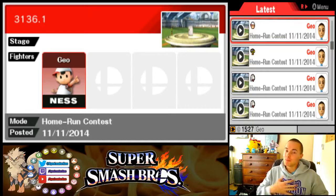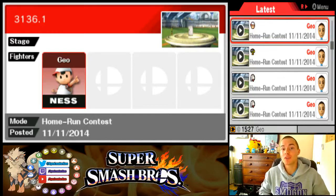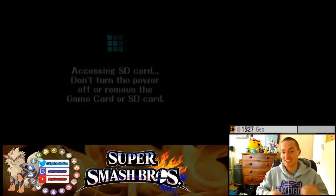What's up challengers, welcome to the gym. My name is Jimmy Lidogio and this is Home-Run Contest Made Easy. In today's episode we're going over Ness, and I love Ness because he's such a think-outside-of-the-box kind of character.